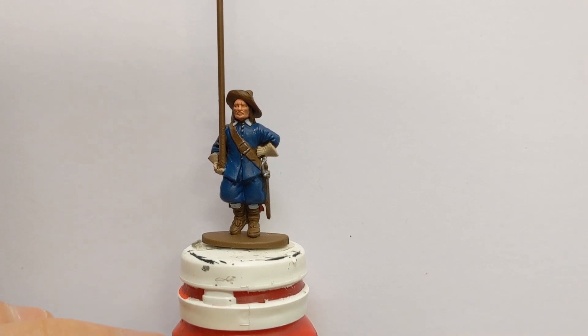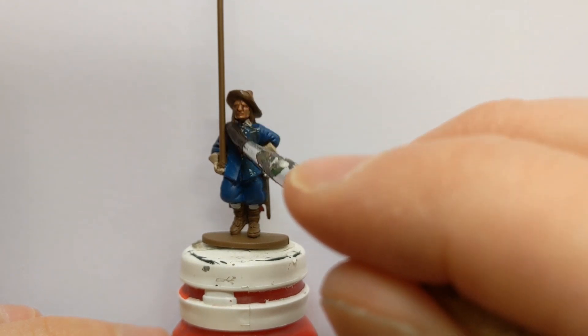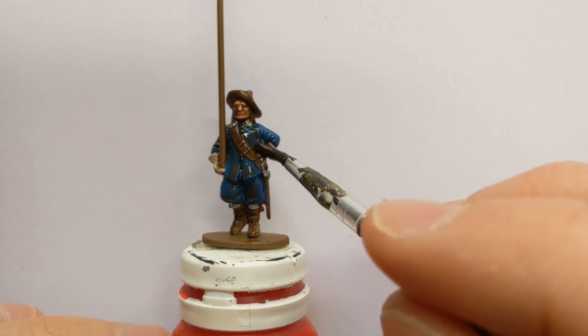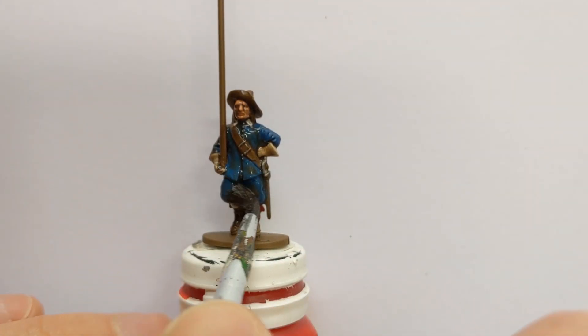That's all the base colours applied, so time for a wash. This is some Army Painter Strong Tone in a one-to-one mix with Army Painter Quick Shade Mixing Medium.